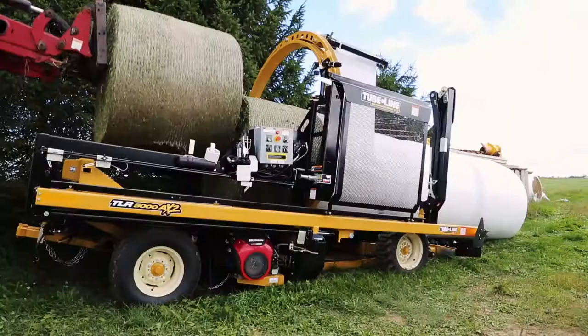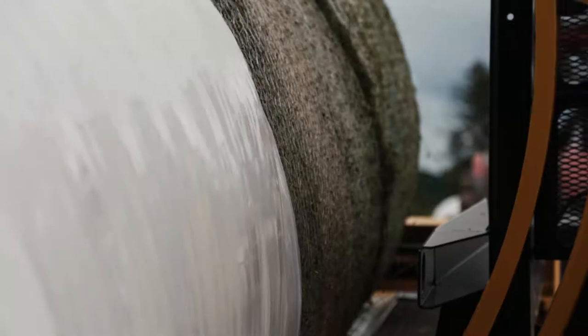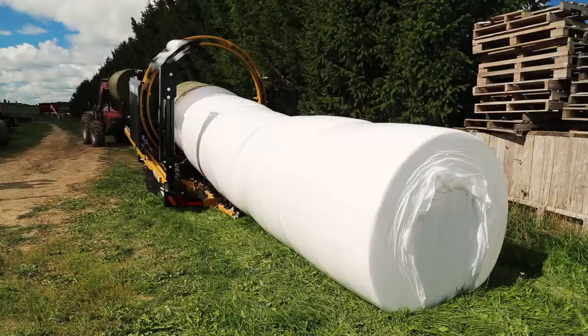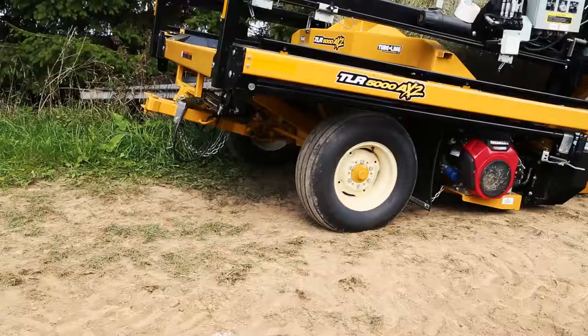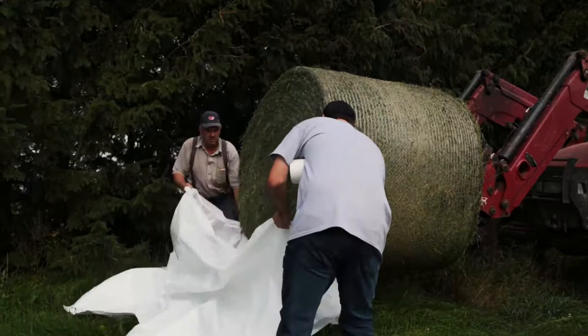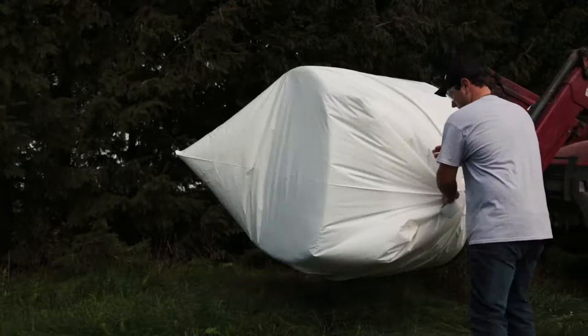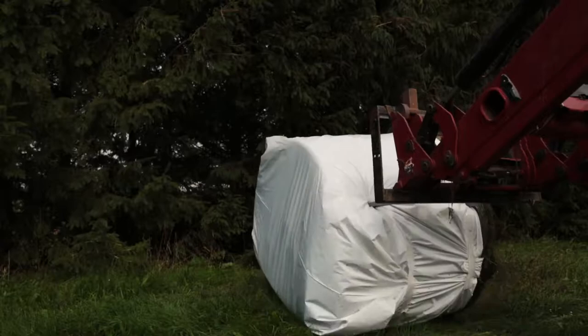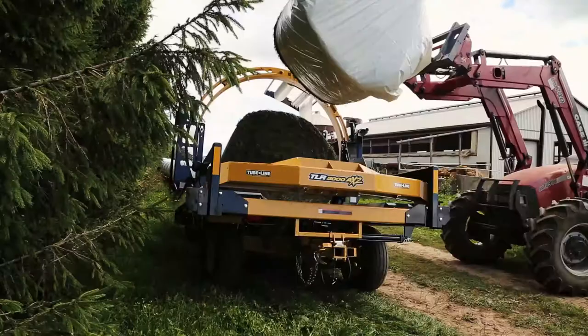At this point you can begin to switch your wrapper to your preferred method. Continue to load bales onto the saddle until you reach your final bale. Upon your final bale, create another end cap for the end of the line. If possible, pick up your end cap and load it over the side. This allows the plastic to seal the puncture when wrapped.